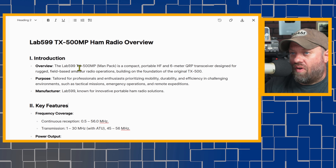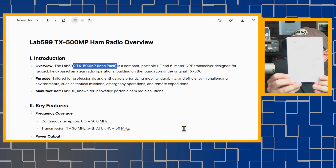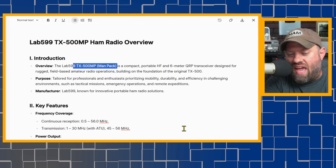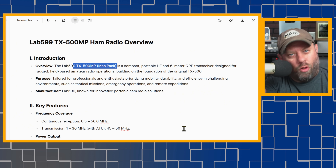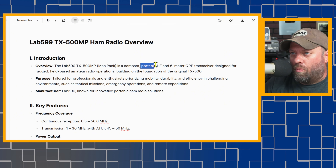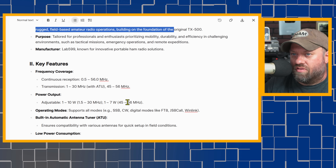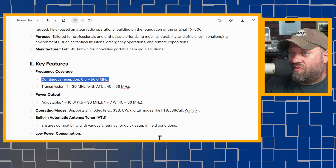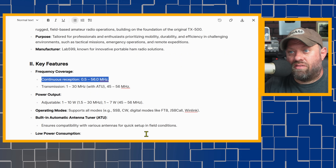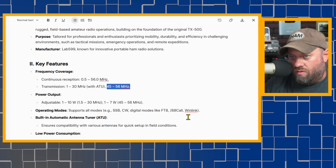A couple of things about the radio itself. MP stands for MANPAC — the TX500 MANPAC. It's a compact, portable HF and 6-meter radio. On the manual it says HF/VHF low band, so I was wondering if it had 2 meters, but it does not — it has HF and 6 meters. Frequency coverage is 0.5 to 56 megahertz, so it goes a little past the 6-meter band. It transmits from 1 to 30 megahertz with a tuner and 45 to 56 megahertz.